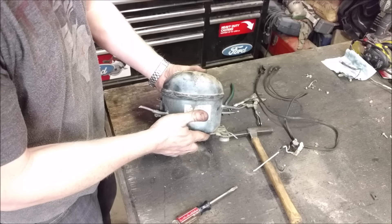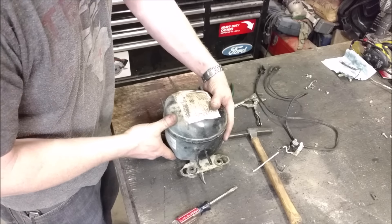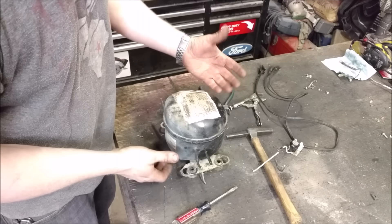A lot of people have seen these and know what they are, a lot of people don't, but pretty much everybody owns one. It's a refrigerator compressor. I've seen inside before but I thought maybe some of you guys haven't, so let's open it up and see what's inside.